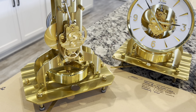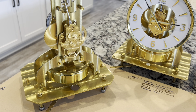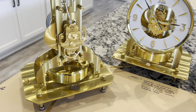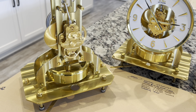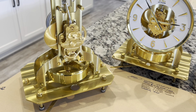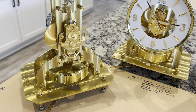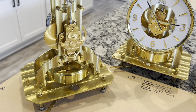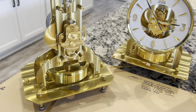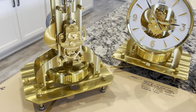A new suspension spring was installed on the clock on the left. If you remember from the beginning of the video, this clock had 472 degree amplitude and was moving pretty slow. It is currently running at 532 degree amplitude, which is really good. The clock on the right is running at 542 degree amplitude, so both clocks are running almost identical. We have properly lubricated mainsprings, nice clean movements, and a new suspension spring that completes the overhaul.